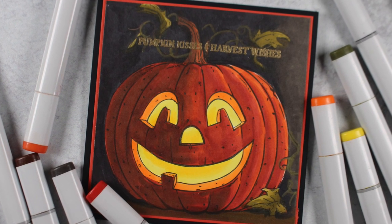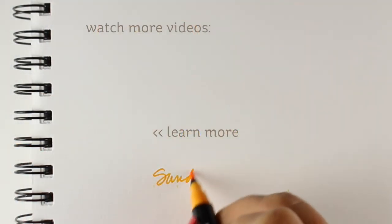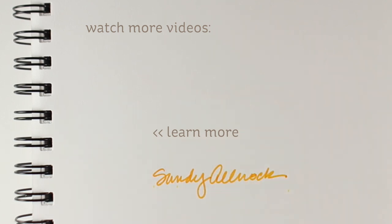So hope you enjoyed storytelling today. Go buy yourself a new stamp just because you deserve it, and go buy yourself a class because learning's fun, right? And who doesn't like sales? So coupon code SCHOOL, September 1st through the 8th, we have a sale going on. So I will see you guys later. Bye-bye!